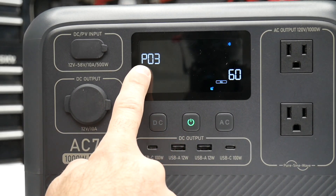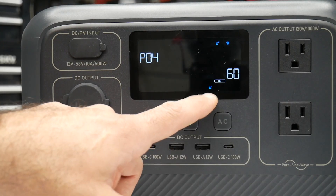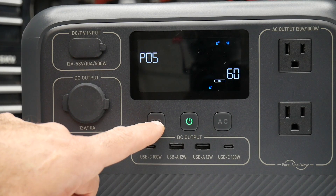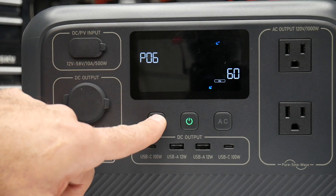It cycles to the next setting, which is your sleep setting, then Power Lifting mode to turn on and off, eco mode on or off, and Bluetooth on or off.